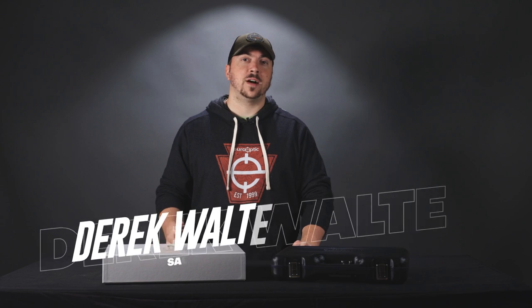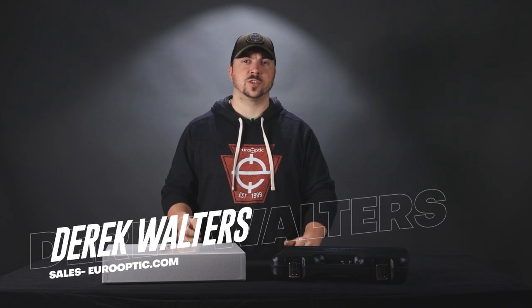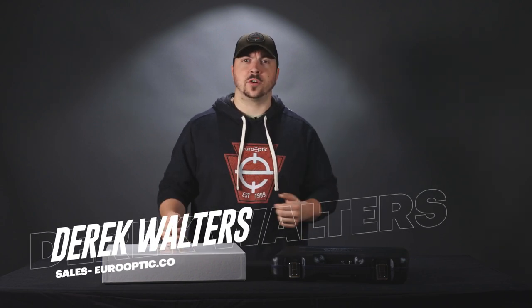Walther has their Q5 match series of pistols, which are basically just souped up versions of the standard PPQ for such purposes. They're very ergonomic, very pleasant to shoot, and very accurate. What they've done here though is take that performance and add a very beautiful handcrafted spin to it.